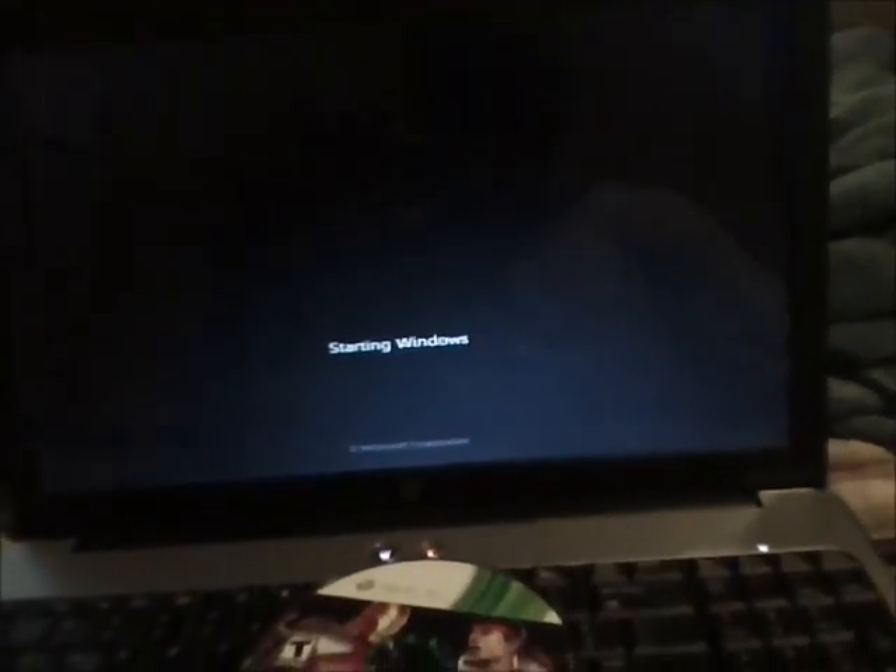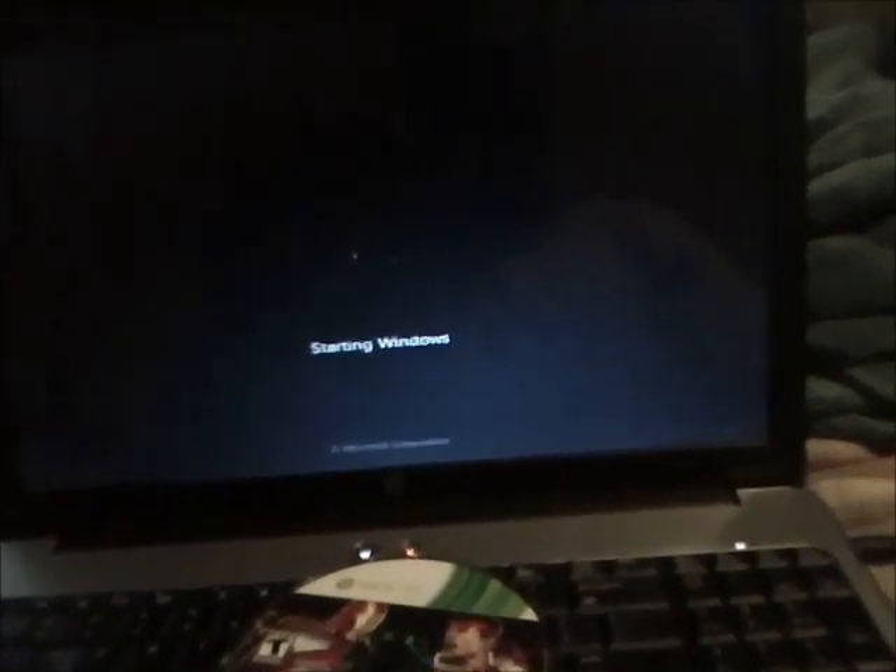And there you go. That's how you put Marvel vs. Capcom 3 on your PC. Have fun.